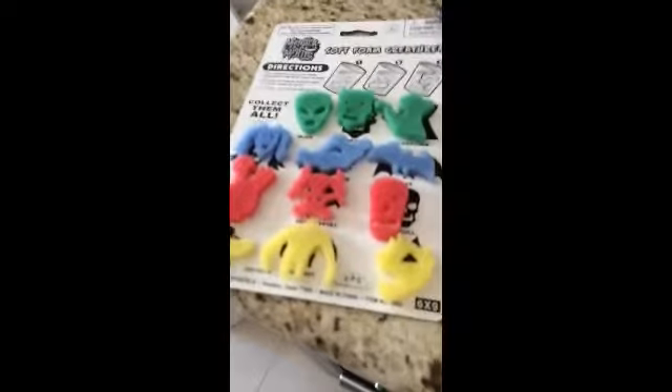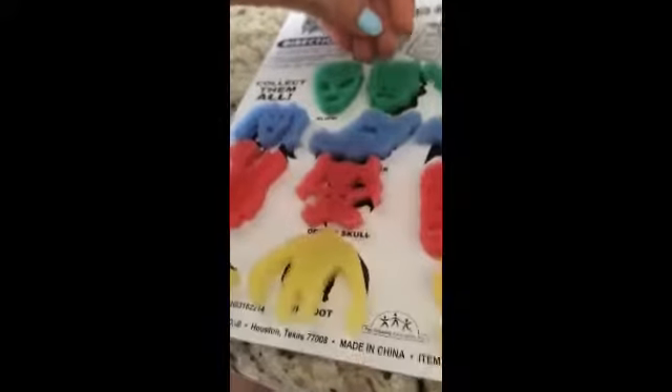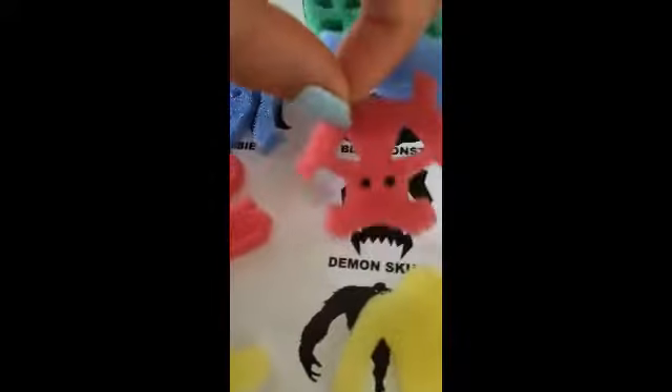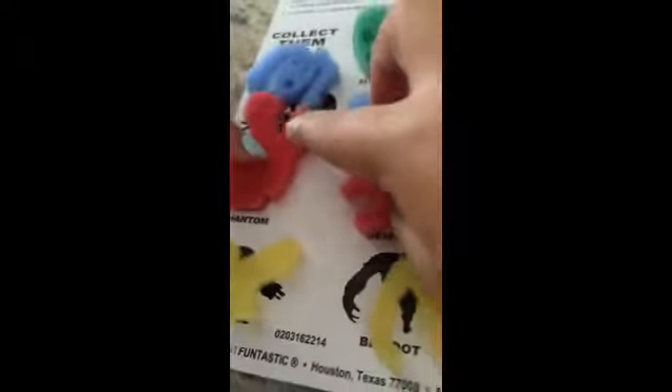So we're back. It took a long time since apparently you're supposed to use hot water. We got pretty much all of them — all 12. I think the zombie is the most unlike the picture; it's not even close. Some of these don't look alike at all. But the alien is the most alike, and Dracula looks pretty similar too. They're a little bigger than the picture, but some are similar and some just don't look like it at all.